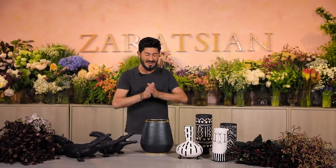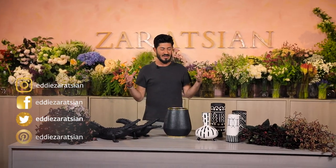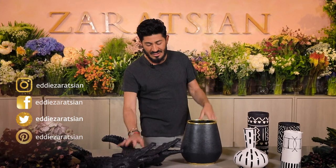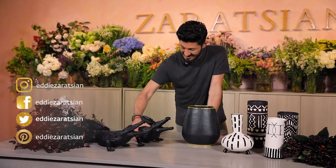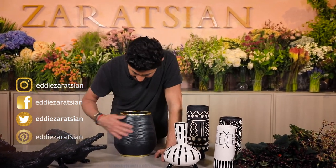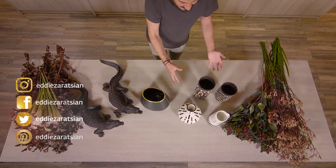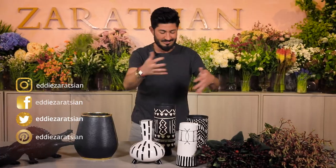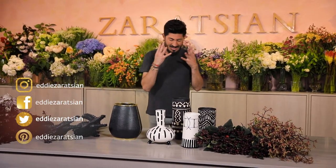Hi everyone, we are back making these videos for you. I am in front of the camera with this exciting, cool masculine arrangement I'm going to be doing — it's going to be black and white, browns, a little bit of tan colors. I've got crocodile figurines, statues that I found — these are really cool. I found a vase that has a crocodile pattern, and then some funky pre-medieval style containers. Anyway, four flowers, four elements.